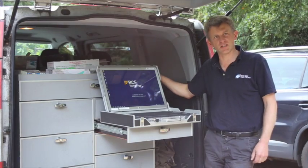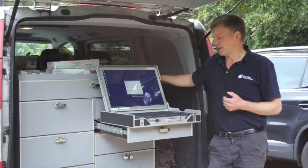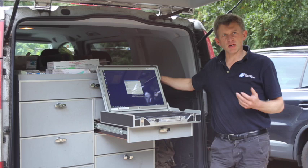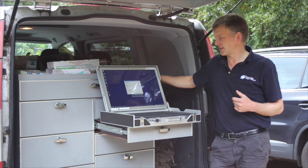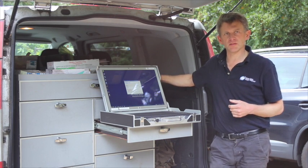This is our XDR machine from BCF. This is the environment we use it in out on the road. It takes really beautiful x-rays and is one of the most important bits of kit we have. When we bought a DR system we demoed various systems and quite simply the XDR takes the best x-rays of everything we demoed.